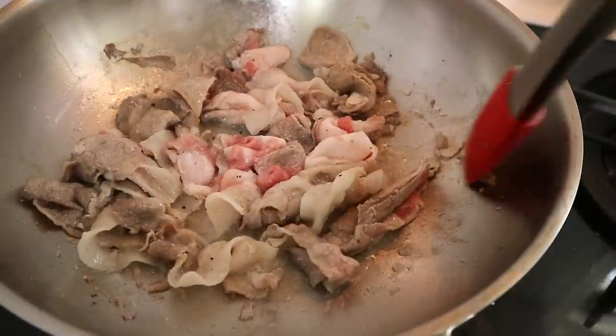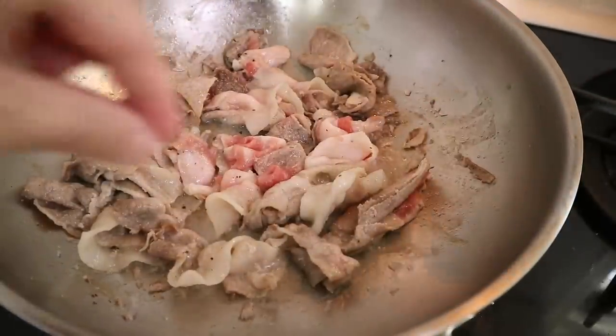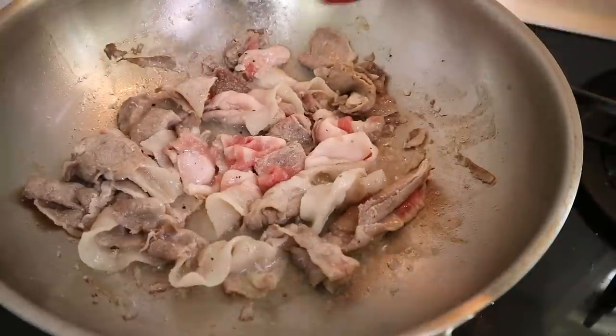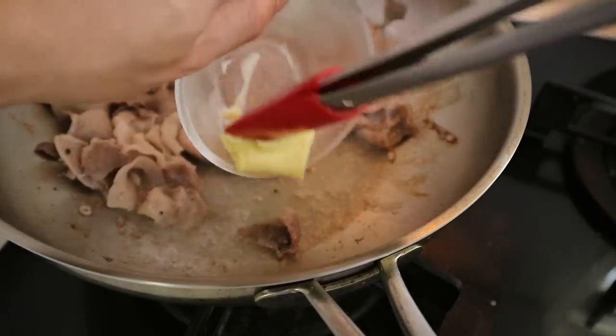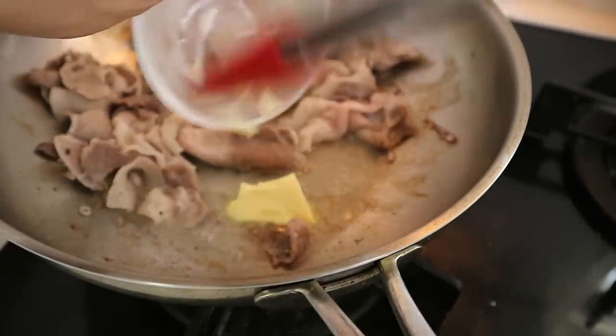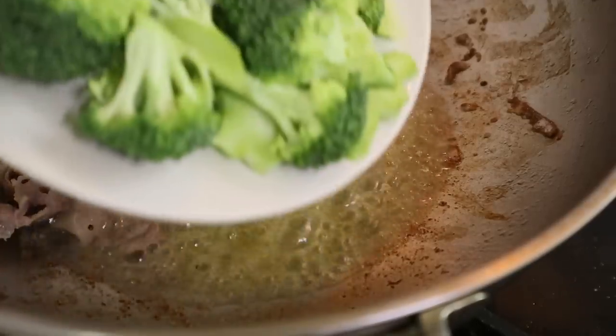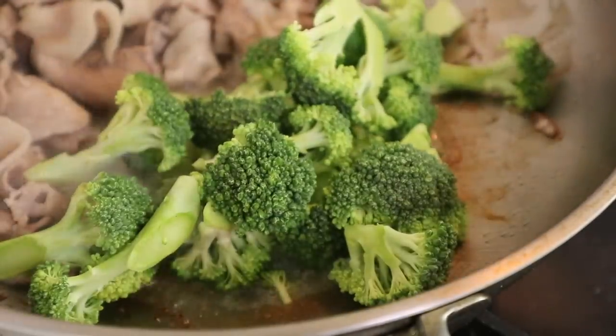It's okay if you get a little bit of burnt stuff. Later, we're going to deglaze with that cream and all those little caramelized bits — flavor. We add in that butter. Get in there, it's going to taste so good. Then we're going to add the broccoli to the butter.